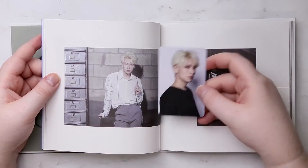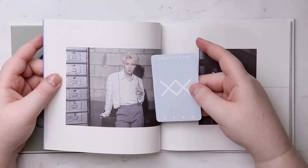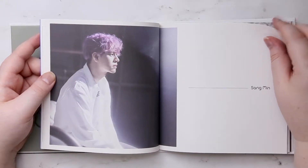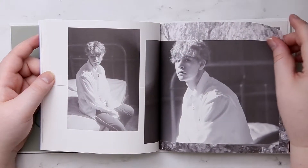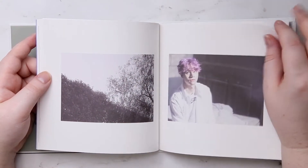All right, so here's my photocard — exactly the number I got. I was very surprised by the music video because they've been doing a lot of kind of creepier, darker concepts lately.